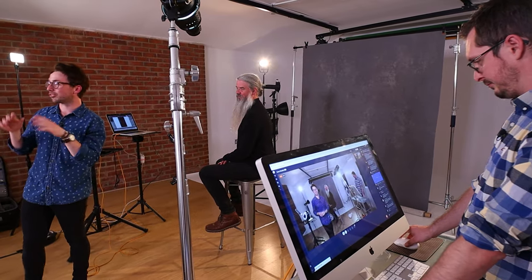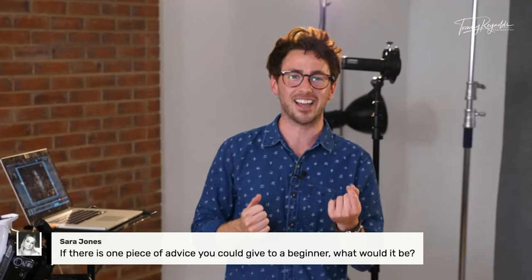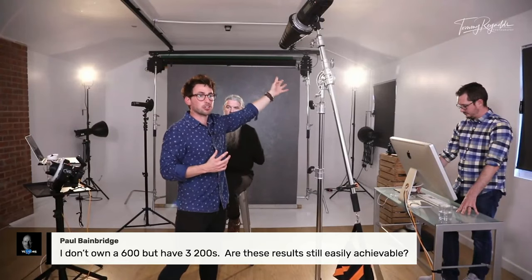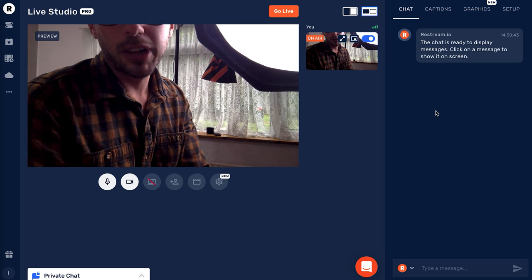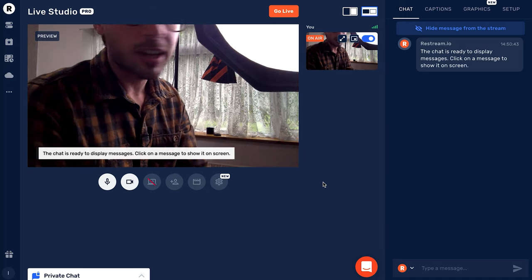Another reason we chose Restream Studio is that when someone makes a comment, you can push it on screen live. That one feature is why we opted for Restream Studio — we really liked the idea of pushing comments on screen to make it feel more interactive. It encourages other people to comment so they can see their name on screen too. This is exactly what Steven's job was — rather than me trying to manage the chat myself while shooting, Steven could see a comment, say 'We've got a comment here Tommy,' and click Show to put it live.